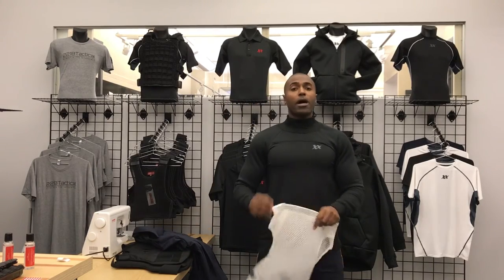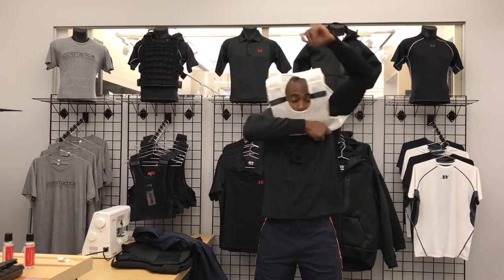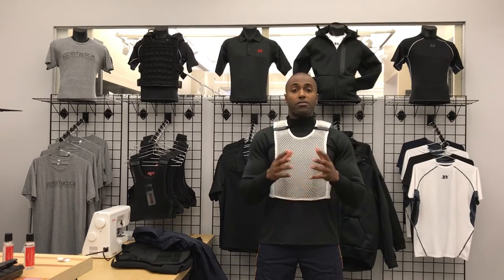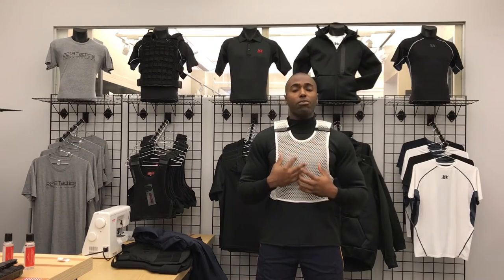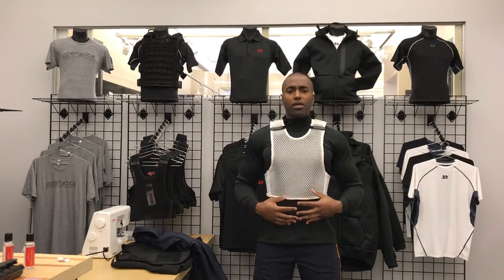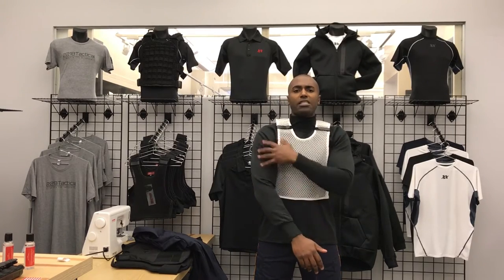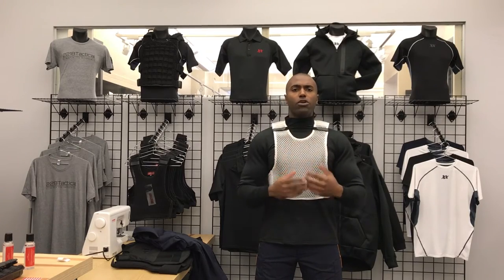Next you're going to do your MaxDry Vest, so you have the full body ventilation for your body armor. Center it — perfect. Now this comes in black too; I'm using white for demonstration purposes. So now you have the center core which is moisture-wicking — it's going to offer breathability — but you have the wind-blocking layer and thermal layers on the sleeves and the upper chest.